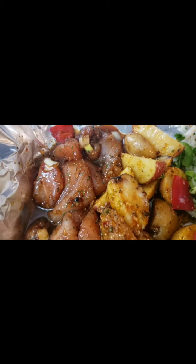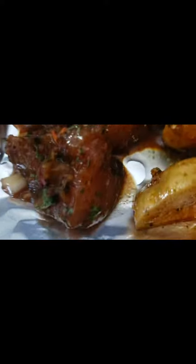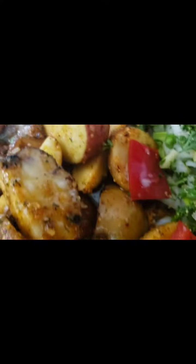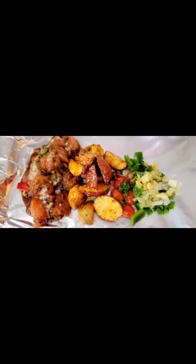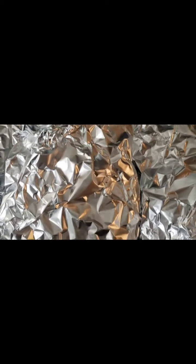This food looks amazing — I'm so hungry for real! This is something I can whip up real quick. Anybody can do this — cook it with any meat of your choice, any vegetable of your choice. Just cut it up, season it, and put it in aluminum foil with a little pan or tray. I'm making four portions right here.